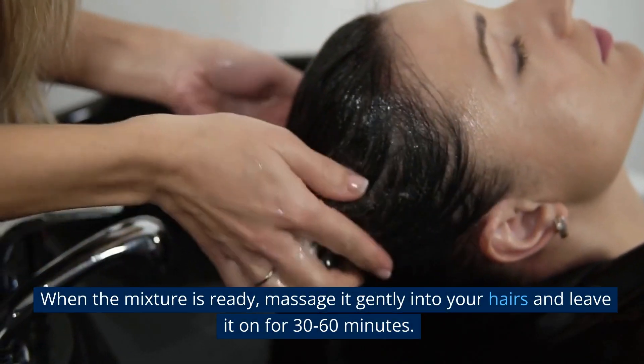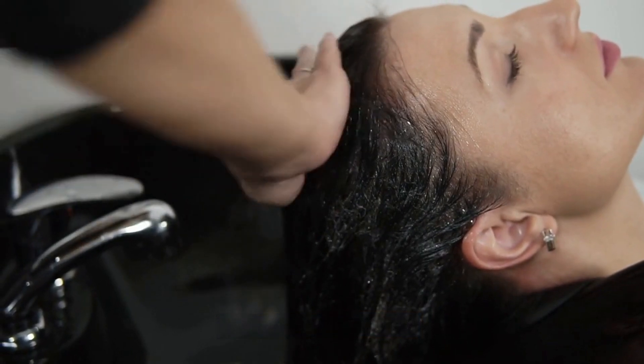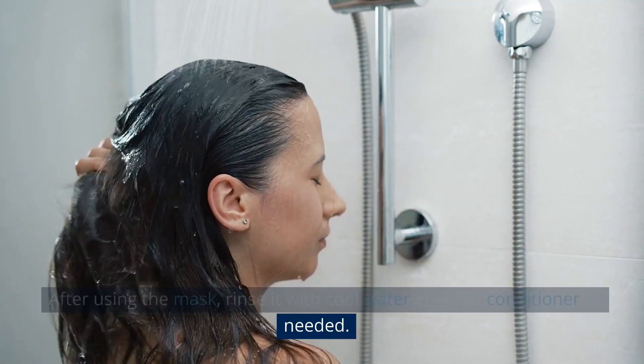When the mixture is ready, massage it gently into your hair and leave it on for 30-60 minutes. After using the mask, rinse it with cool water and add conditioner as needed.